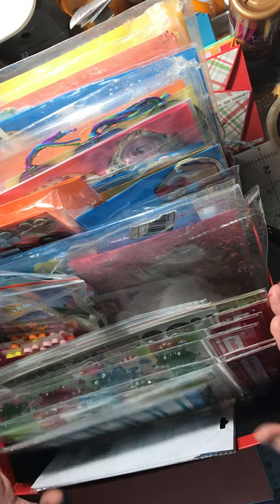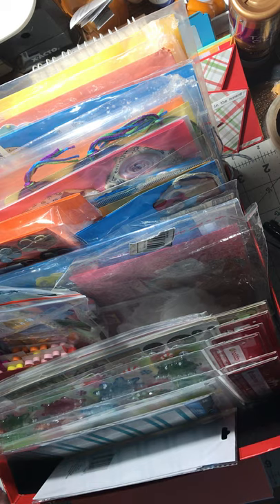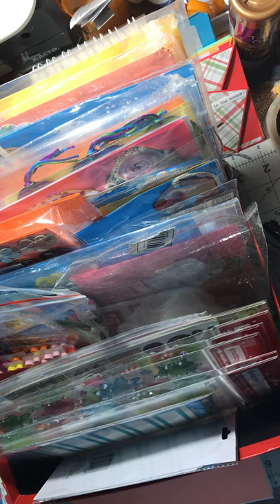So that's it — that's how I store my embellishments for my cards. I hope this answers your question, and until we meet again, happy crafting!